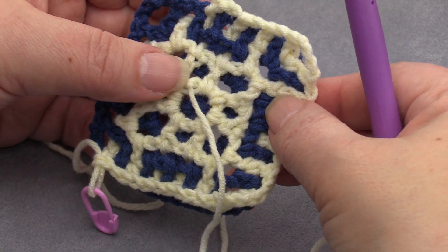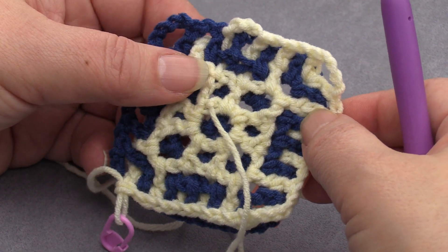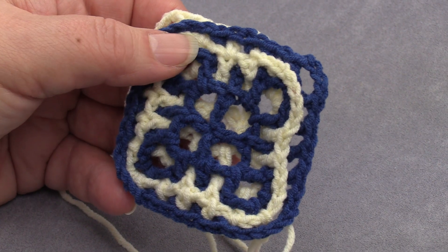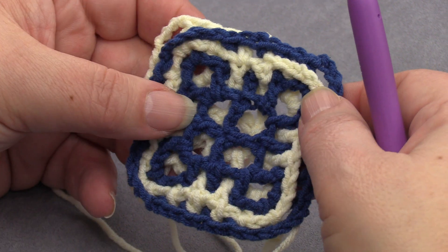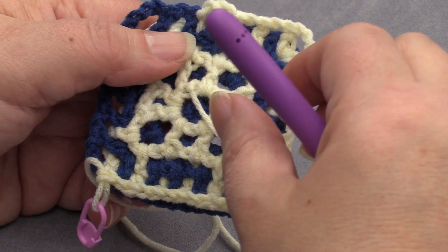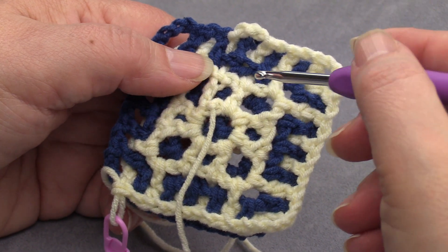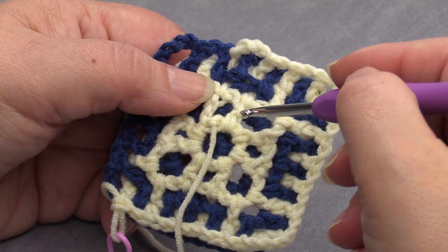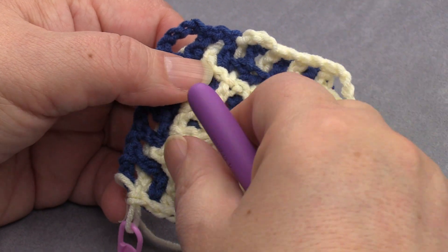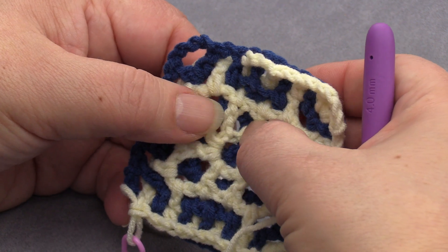Hi, I decided to do a short extra video because when I did my tutorials for working in the round, I started with row zero and I made a slipknot and put it on my hook, and then I started crocheting in the round, I made a circle and closed it, and I mentioned it - you see here that little gap.